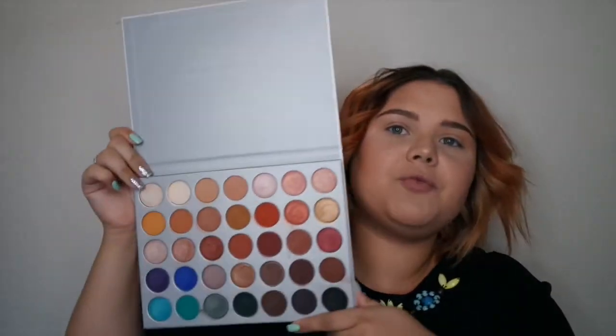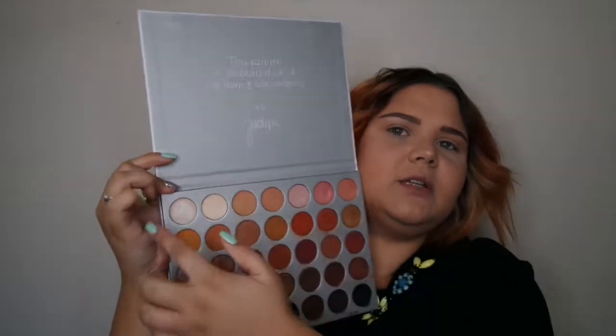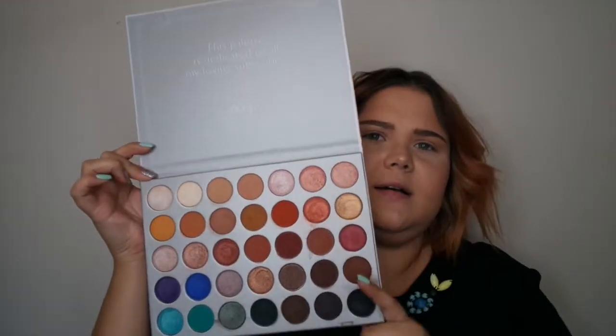Hey guys, welcome back to my channel! Today we are tackling the Jacqueline Hill palette. As I said in my swatch video, I will be doing looks from every row in the palette. Today we are starting with the first row and I'll be doing a look with it — it seems a bit bridal. The colors are very neutral and very light, so I'm just going to wing it and see what I come up with.